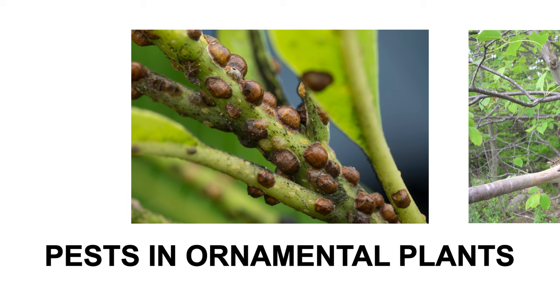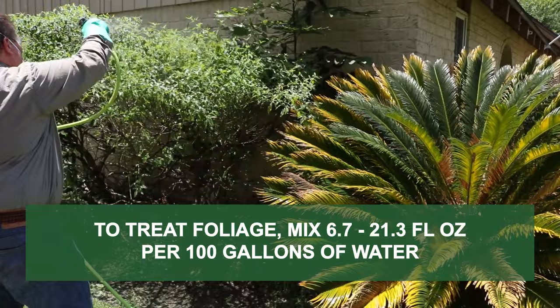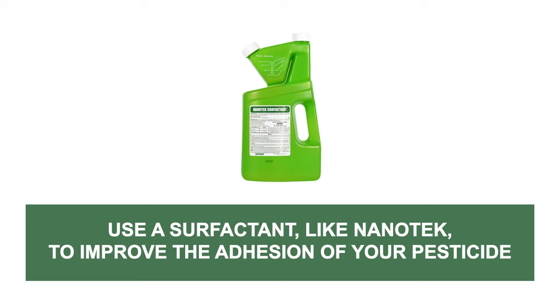To treat ornamental pests including scale insects, tent caterpillars, aphids, and spider mites, prepare a solution by mixing the labeled rate of 6.7 to 21.3 fluid ounces of concentrate per 100 gallons of water. Spray to coat the leaves of desired plants, being sure to wet both the top-facing sides and undersides of the leaves. For waxy leaf surfaces, we recommend incorporating a surfactant to improve the solution's ability to adhere to treated surfaces.